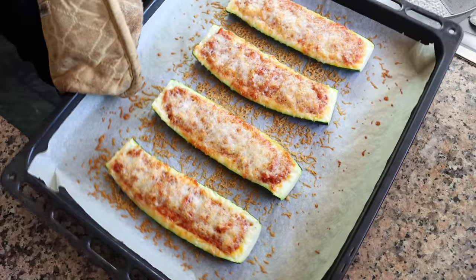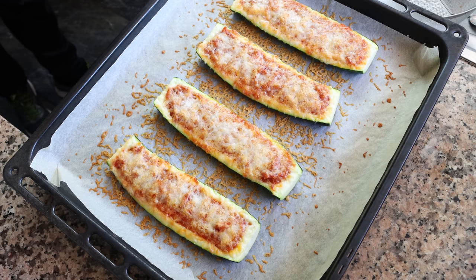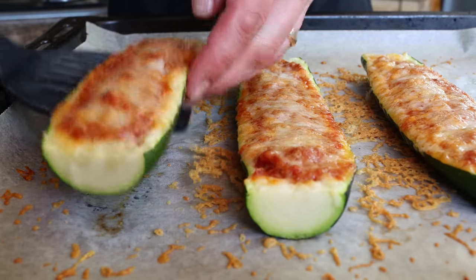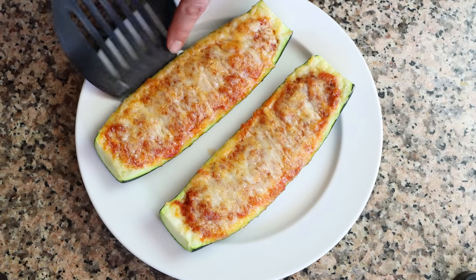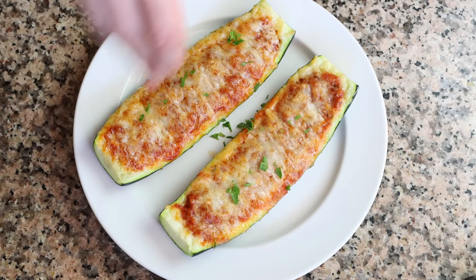We'll leave our stuffed zucchinis to rest for just two to three minutes so they can settle. After a couple of minutes, they're ready to go. I'm going to transfer a couple of them into a serving dish and sprinkle them with some finely chopped fresh parsley. Our stuffed zucchinis with a rich and smoky tomato sauce are done — super easy to make, gorgeous presentation, and it came together in about 40 minutes.